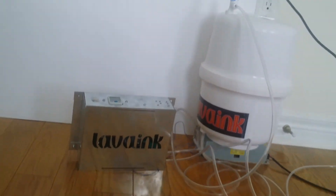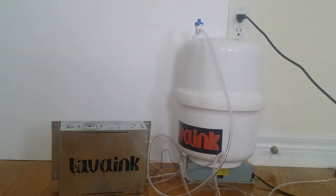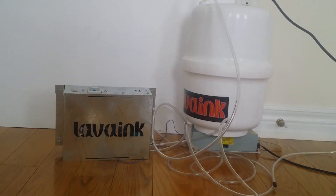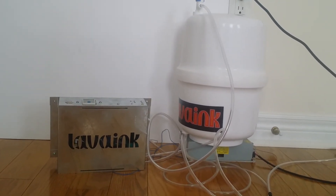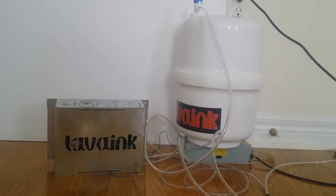This system is easy to install and super stable. Buy the Lava Ink negative air pressure system at lavaink.com.